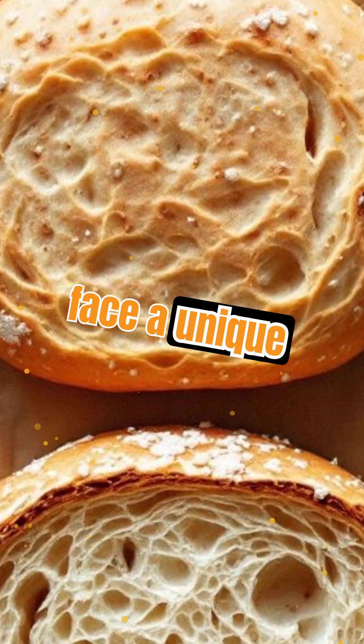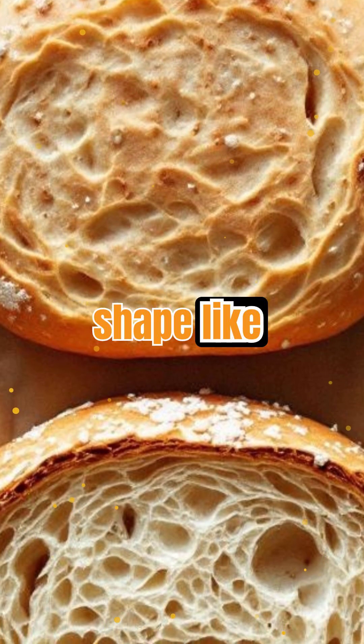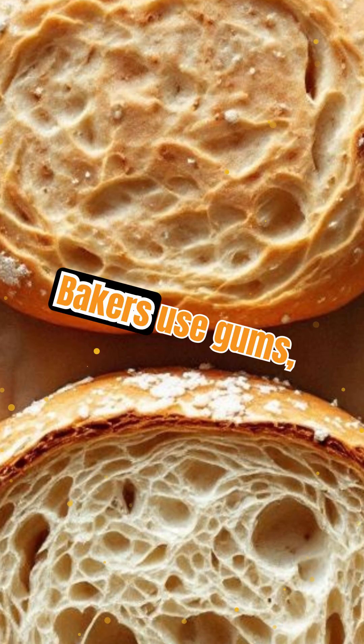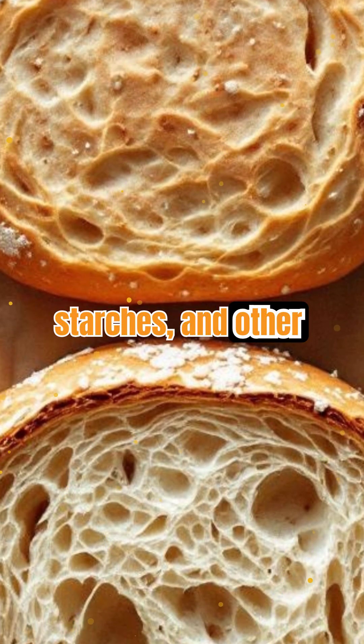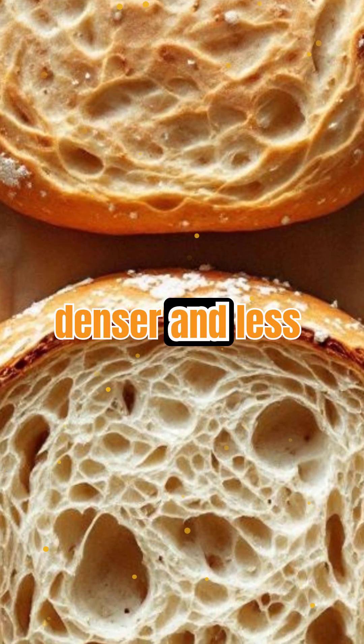Gluten-free breads face a unique challenge. Without gluten, they can't trap gas or hold shape like traditional loaves. Bakers use gums, starches, and other ingredients to mimic gluten's structure, but the results are often denser and less chewy.